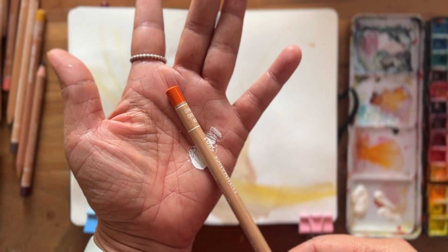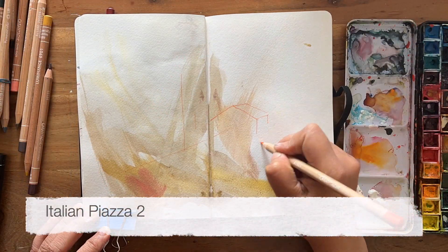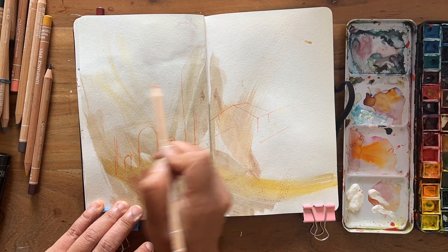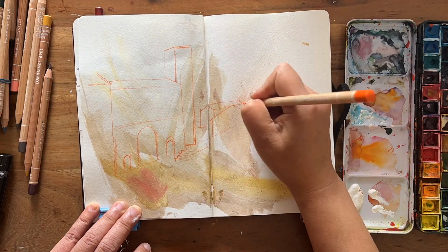I'm going to take you through the other Italian landscapes from that Patreon session. I will be using the exact same techniques I've just mentioned: colour pencil for sketching, then adding details, and then looking at the shadows and contrast.